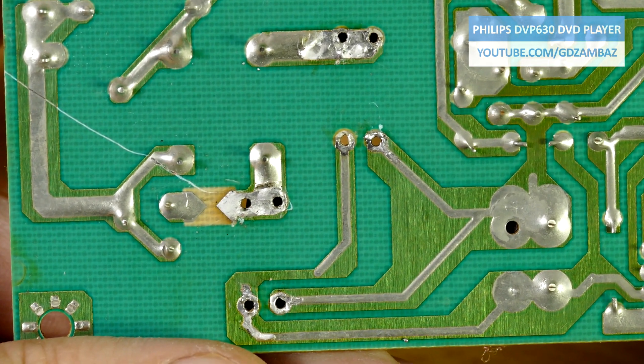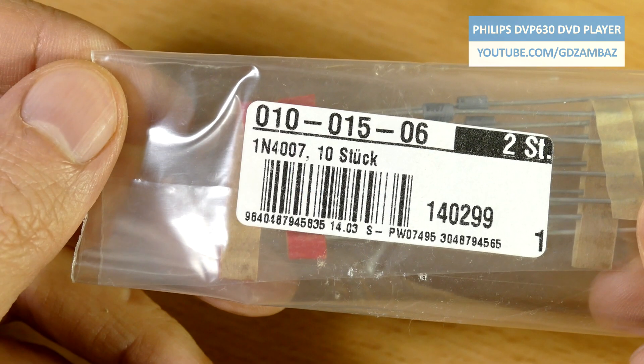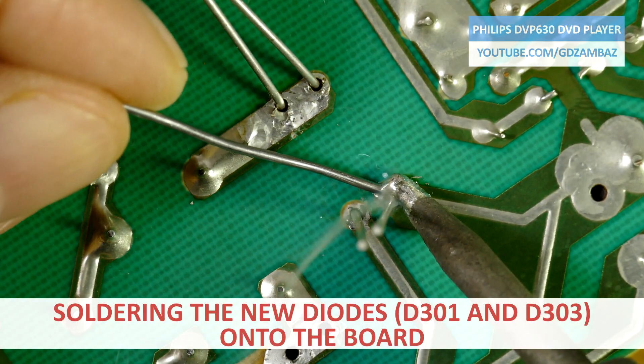Let's repeat what we've found so far. What we see now is a simplified schematic representing the diode bridge rectifier and the storage capacitor at the output of the diode bridge. The two shorted diodes D301 and D302 created a short across the AC source, as a result of which the input fuse had blown. Now let's solder the new diodes.